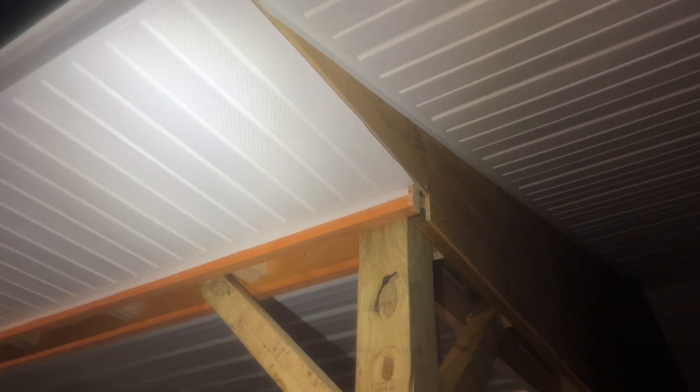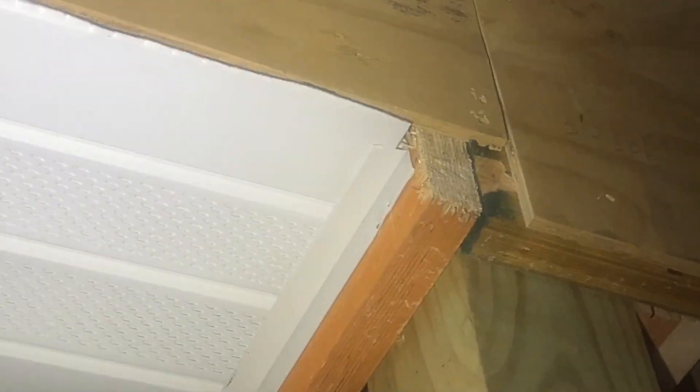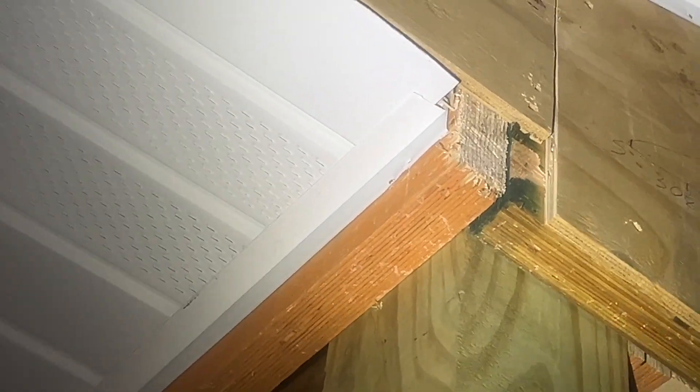Next thing we did was install what they call F-channel around the outside. It looks like an L, but there's actually a piece above and below the end of the soffit, so it actually looks like a backwards F from this angle. There's a piece of aluminum above the soffit panel and below — the below one is the one you can see — and then there's the flat side that goes against the LVL. We put the F-channel around, then put the soffit into the F-channel, and then stapled the soffit to the bottom of the fascia board, doing that basically all the way around.